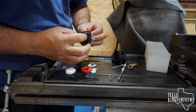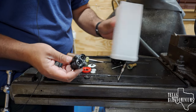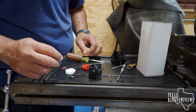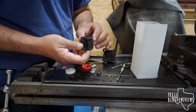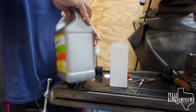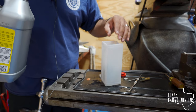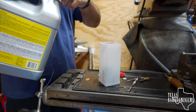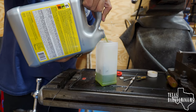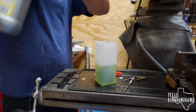It's riveted on here so we can't take it apart any further. Now we're gonna take this, find a plastic container, and put these parts in CLR. We're gonna let it soak for about 30 minutes, then blow it out and see if that helps. We'll put enough CLR so that they're covered up. Keep CLR away from children and pets.